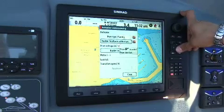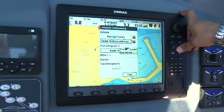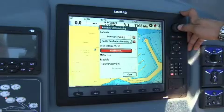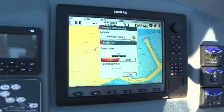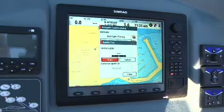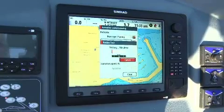Now we have to select which kind of power supply is used for your AC12 or AC42 pilot computer, and then you can go to the rudder test. This is done automatically — it will check the power that has to be used on the rudder. You click on start and it starts to move.